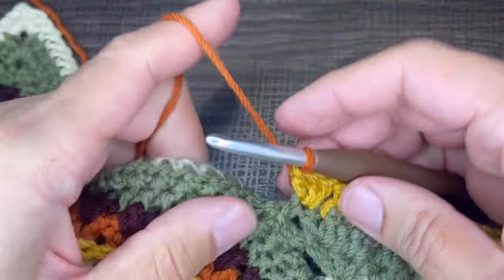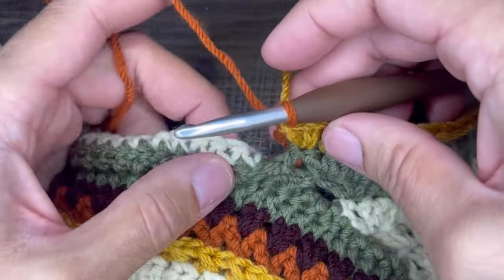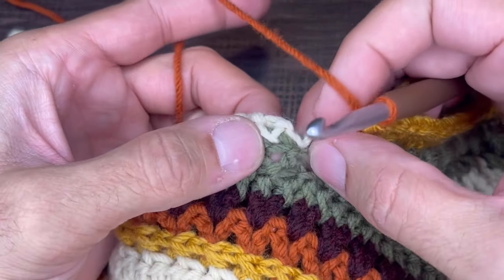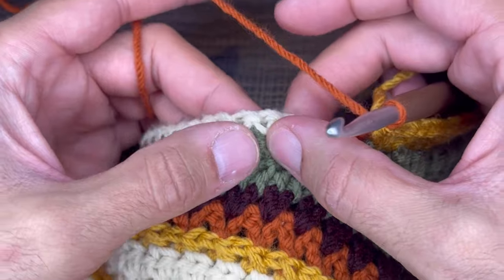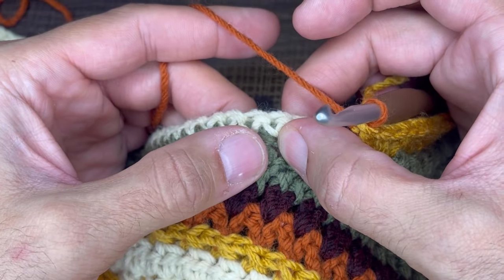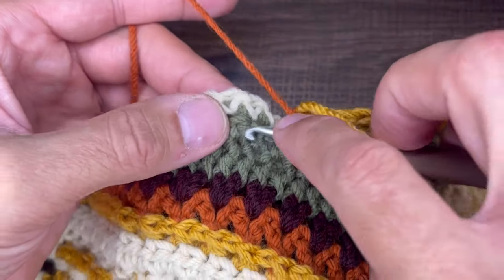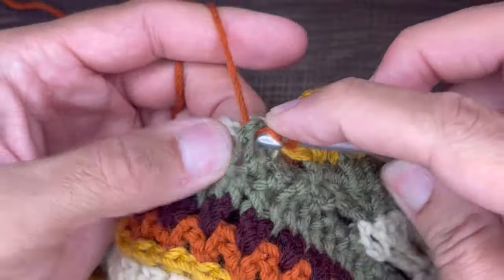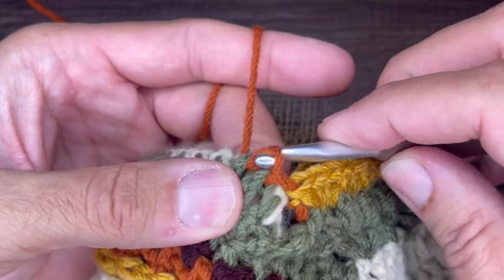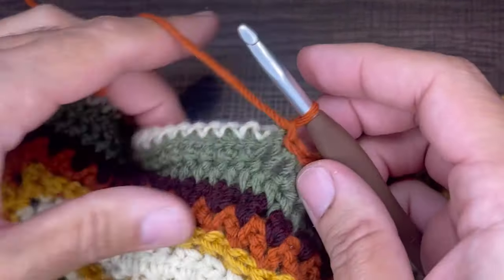Now that I have my new color on here, I'm going to skip the next two stitches — one and two — and then I'm going to front post slip stitch in the next two stitches. Skip two, and then front post slip stitch — one and two. From here, we're going to chain one and turn the work.